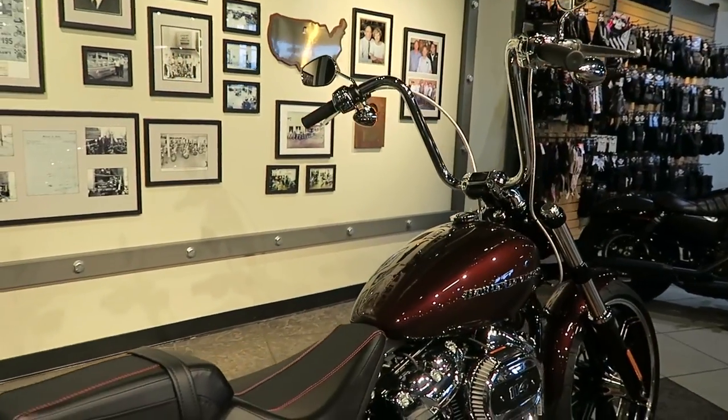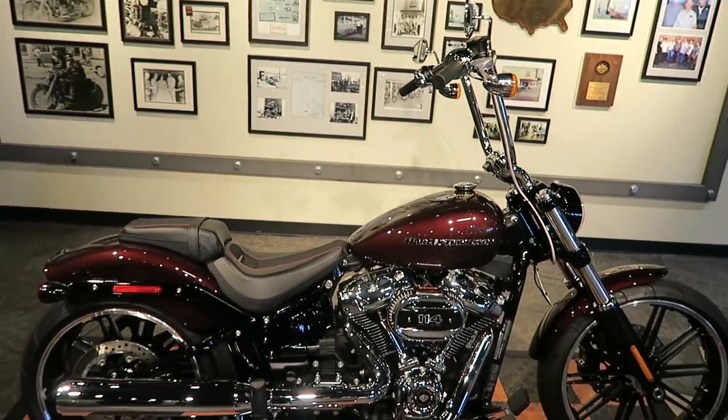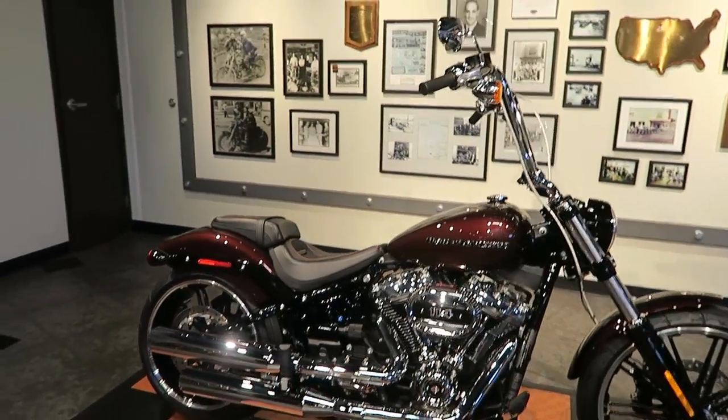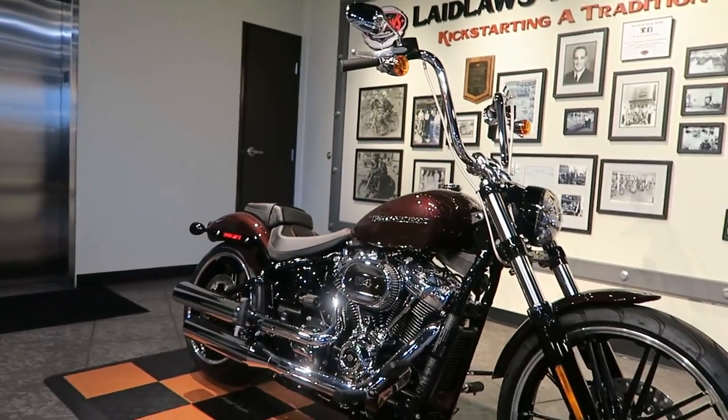I wanted to show you guys a bar job we did recently that really suited and complimented this riser well. These bars turned out really nice. This is a 16-inch genuine Harley-Davidson handlebar and I'll show you the part number in the P&A catalog here in a second.